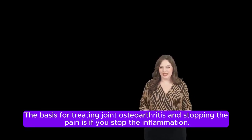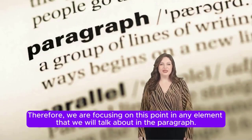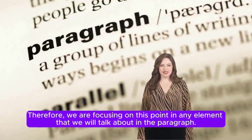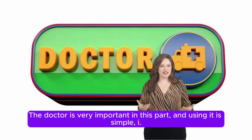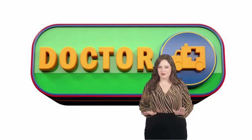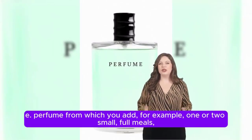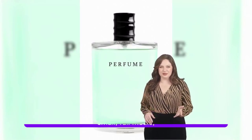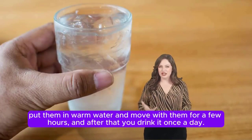The basis for treating joint osteoarthritis and stopping the pain is to stop the inflammation. Therefore, we are focusing on this point with every element we discuss. Using mastic gum is simple — add one or two small pieces to warm water, stir for a few minutes, and drink it once a day.